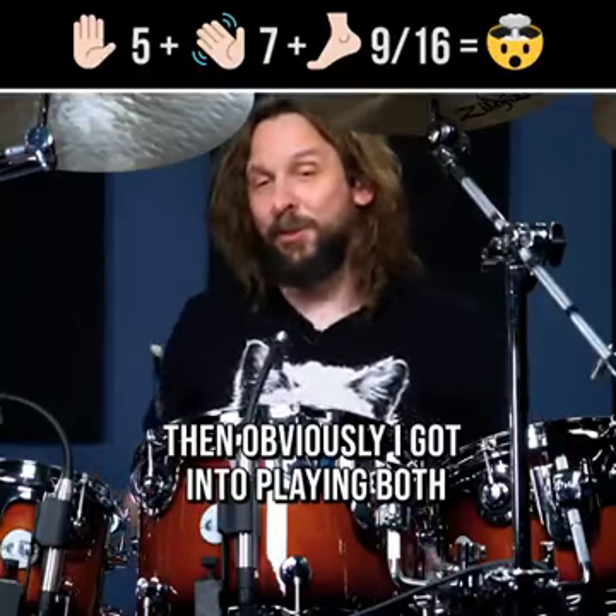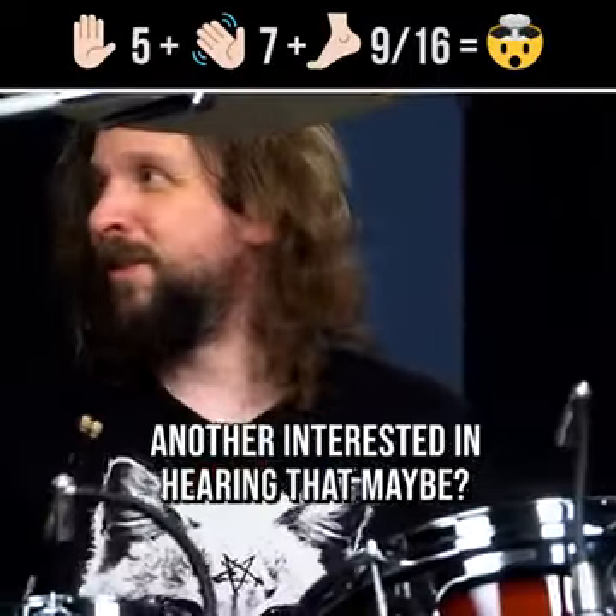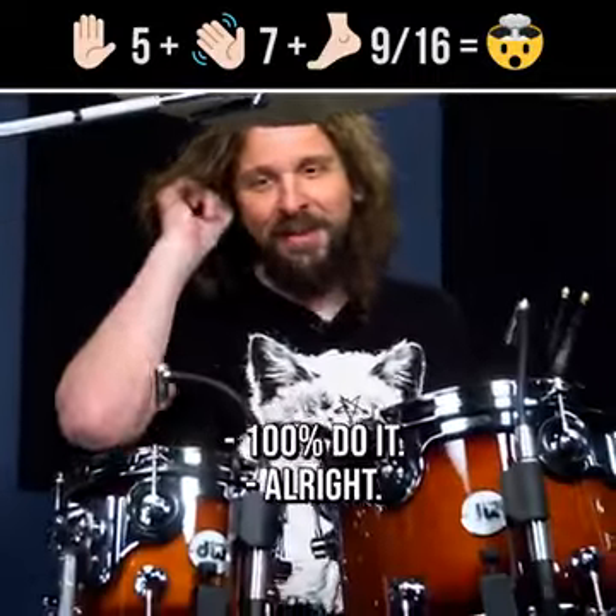And obviously, I got into playing both of these time signatures together at once. Anyone interested in hearing that maybe? Yes, of course we all are. 100% do it.